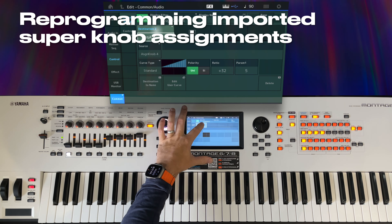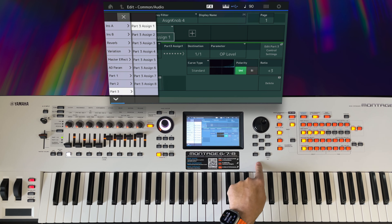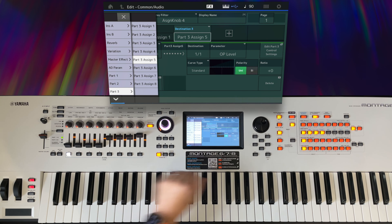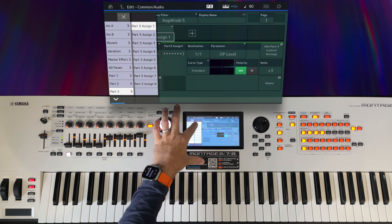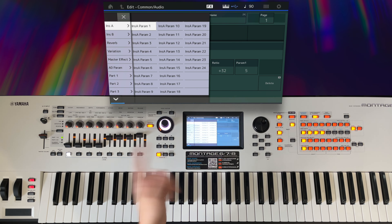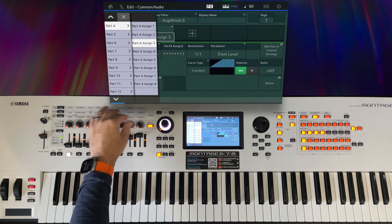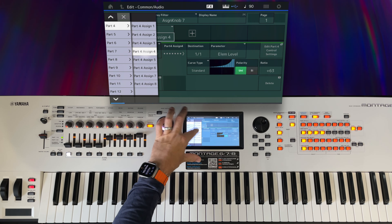Go to assign knob four, and we want to give it a destination of part three, because Apollo part one has been brought into part three of this performance. Part three assign one, and another one of part three assign five. Move to the next knob — this was pointed at part three assign two. Next knob: in the Apollo performance it was part two assign three, so this is now going to be part four assign three. And finally, assign knob seven was pointed at part two, which is now part four assign four.